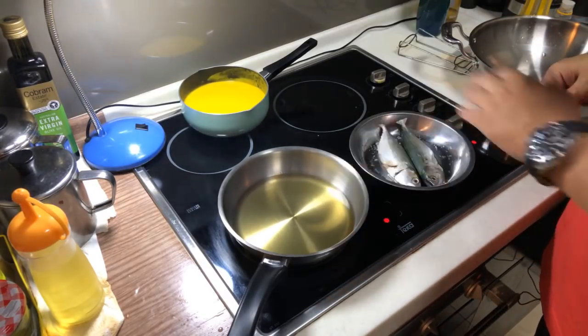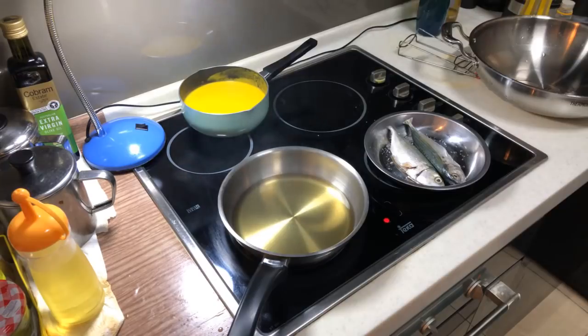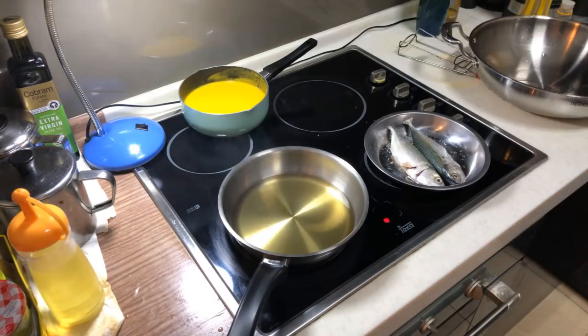First, you want to heat up your oil to high heat. How do you know it's high heat? When you start seeing all this smoke coming up, this is at least 180 degrees and above. The boiling point of oil is 250, okay?